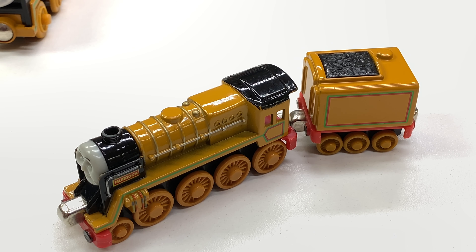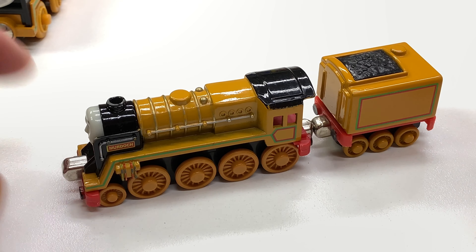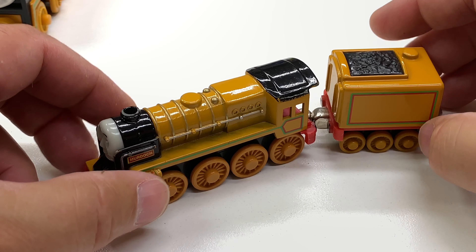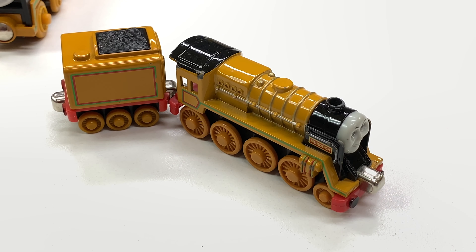Next up is the Learning Curve take-along Murdoch. He's only got eight drive wheels — a little disappointing there. Of course, the capsule one only had four. I think there might be two different versions of this, but this one came out in 2004. If you know of another version, let me know and I'll go try to collect that. But this is a nice little metal die-cast Murdoch.